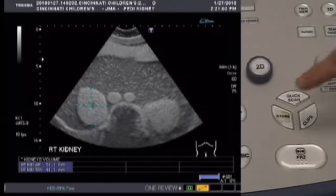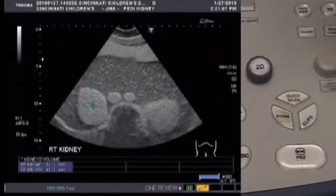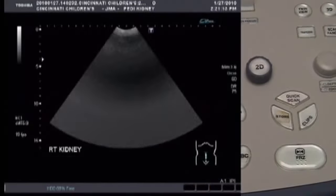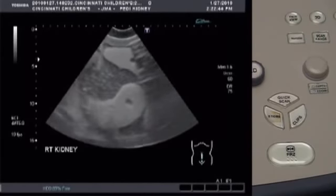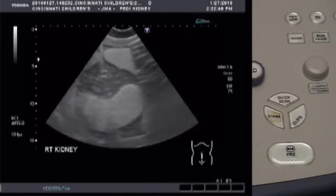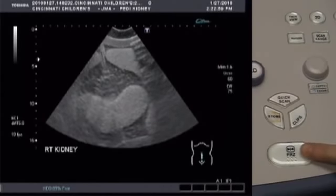If you want to save this image, press Store. But if you just want to get the volume without saving this image, press freeze to release the image on screen. Now scan the phantom in the longitudinal axis until you have a good view of the kidney. Then freeze the image by pressing FRZ.